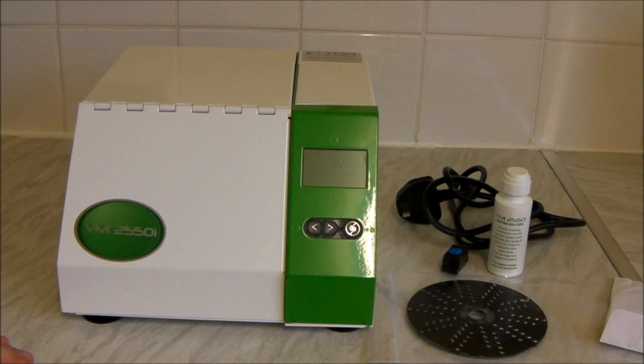Hi everybody, welcome to today's video. Today I'm going to be doing a review and overview of the TDR VMI 2550i. This is a high-end disc cleaner. We're going to give you a bit of an overview of the system, we're going to see it in action and give you some of my thoughts and opinions on the machine.